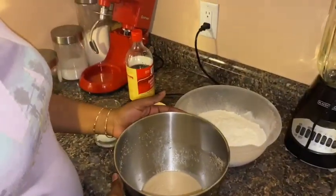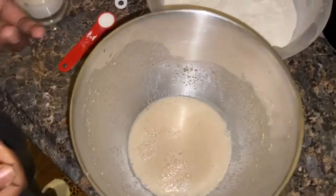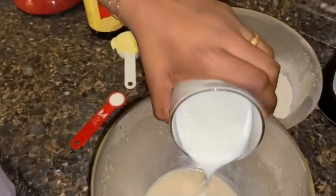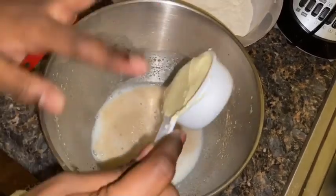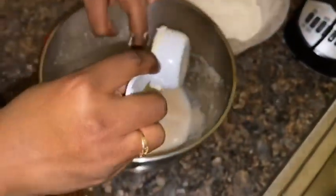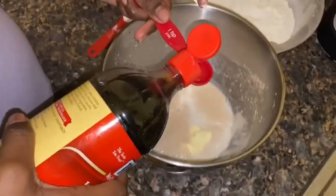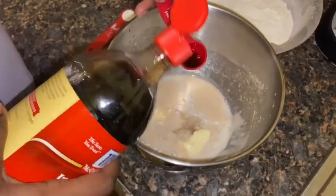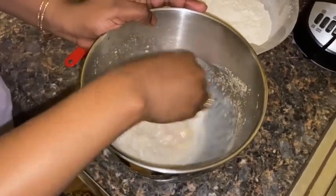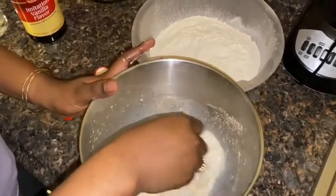Welcome back — my yeast has sat for about 10 minutes and this is what it looks like. This is what you're looking for: it kind of poofs up and there are some bubbles on top. Now we're going to add in our warm milk and the softened butter. I'm also going to add about a teaspoon of vanilla extract — a little more so it's on the sweeter side — and stir everything together to get it combined.